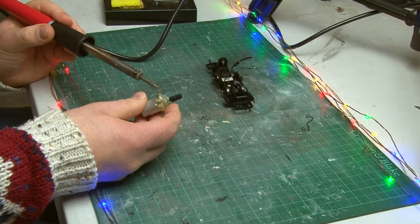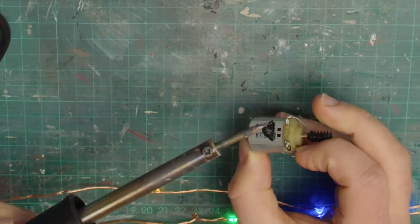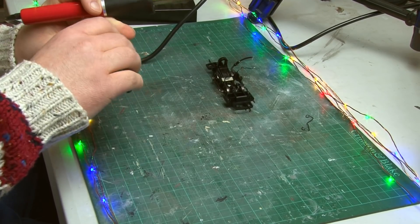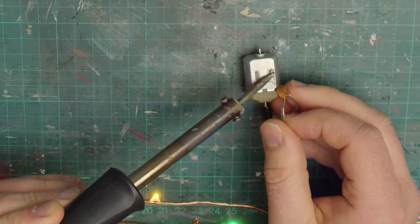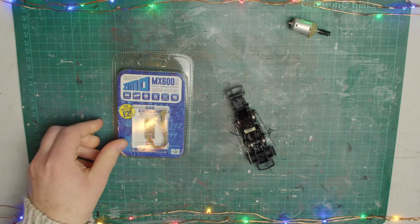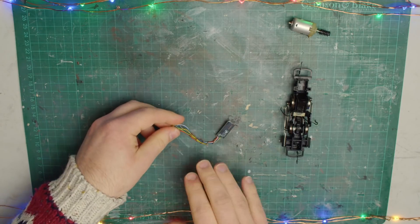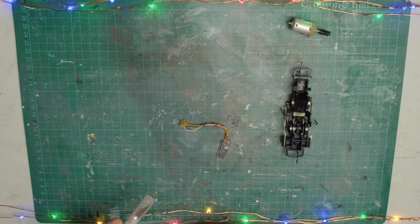I'm going to unsolder all the capacitors too — technically you don't need these when you add a DCC decoder to a loco. Usually I just leave them in place because it doesn't really matter, but this time I am removing them because I need all the space I can get in this tiny loco. With the motor released, it's time to prepare the DCC decoder — this is a Zimo MX600, and the reason I'm using it is literally because I just happen to have a spare one lying around. A smaller decoder may have been easier to fit in, but this one is fairly thin so hopefully it'll still work.